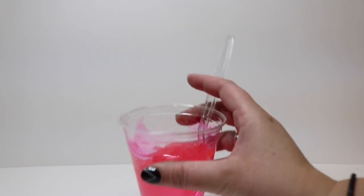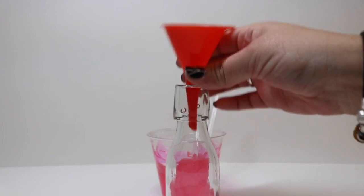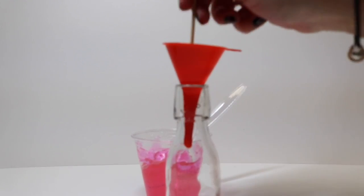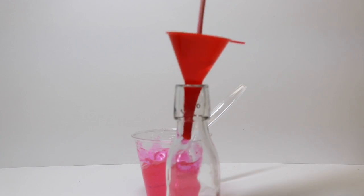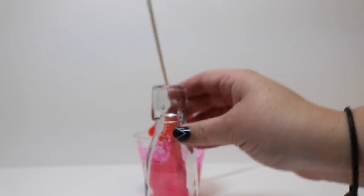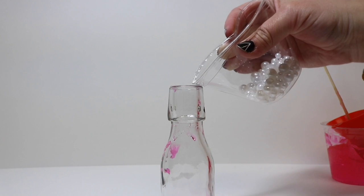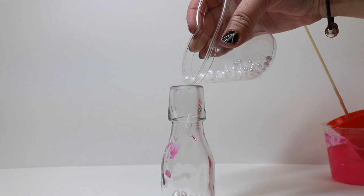Once we get our pink gel all mixed up, we're going to take our bottle and uncork it and add our funnel. We're just going to add a little bit of the gel into the bottom before we add our beads. You might have to use the cooking skewer to help nudge it down into the bottle. Once we get some gel in the bottom, we're then going to add some of the beads — not all of them — because the other ones we'll add a little bit later so it adds a suspension quality.